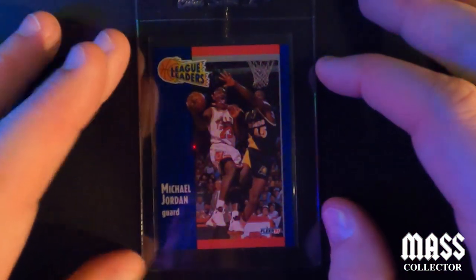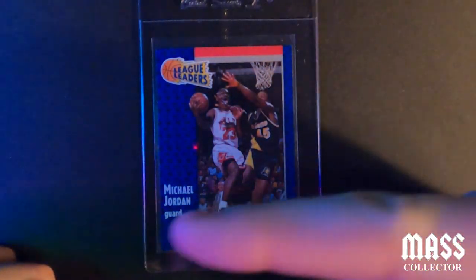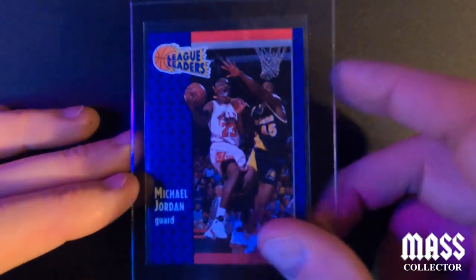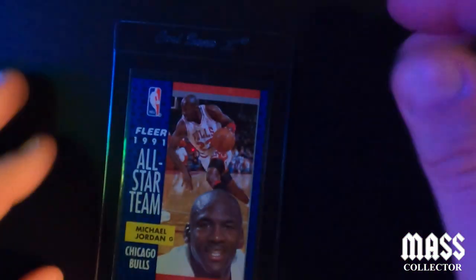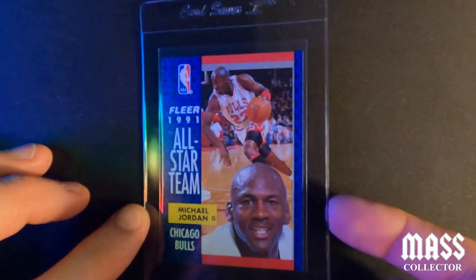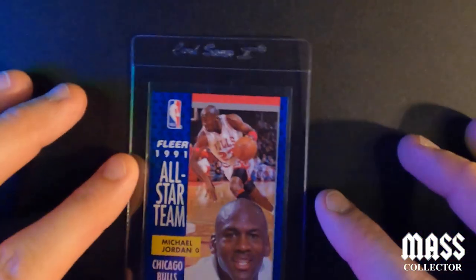Then we've got some cheapos here. A 1991 Fleer — I'm thinking a nine. It's off-centered, pushed to the left, which I think is gonna knock it down a grade, but otherwise it looks really good, all the corners crisp and clean. It might even get a ten, I don't know. Next one is a 1991 Fleer All-Star — I'm thinking a ten. It's got a small white spot on the bottom of the back, but everything else looks really good, so hoping for a ten on that one.